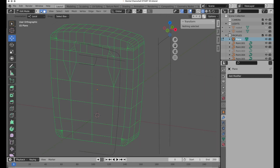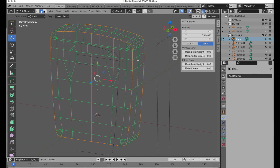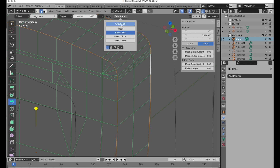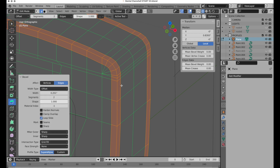Back in edit mode, let's handle the rounding around the corner. Switch to edge mode and select both the front and back perimeter edges. Switch to the Bevel function — we want a value of two and shape set to one. Switch to Active Tool, click, hold and drag, and pull out until you get a nice rounded edge.